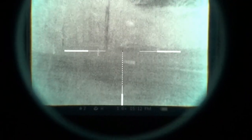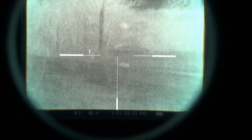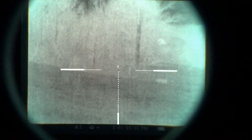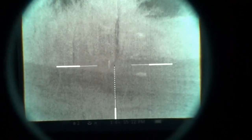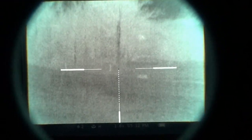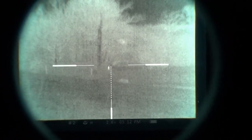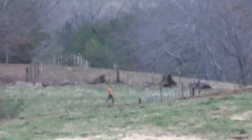Now he's going behind some brush. Just for reference — I can't see him with the naked eye; he's behind some obscuring brush. But I can actually see him with the thermal, and when he's moving I can see him a lot better. There he is, way down there at 300 yards.